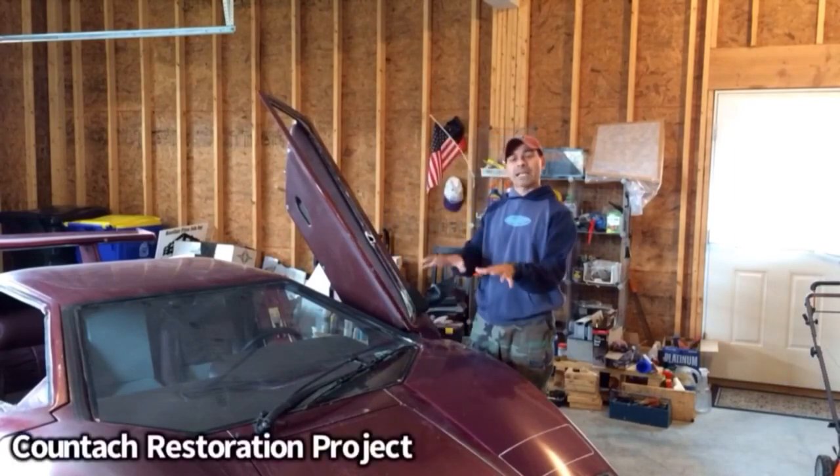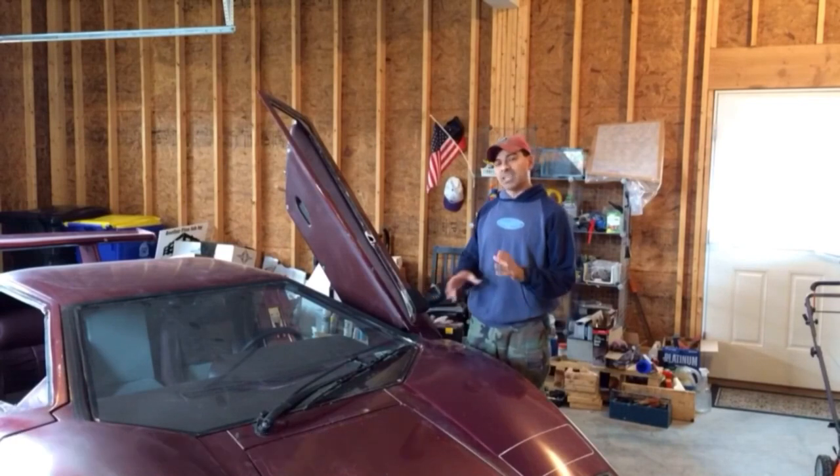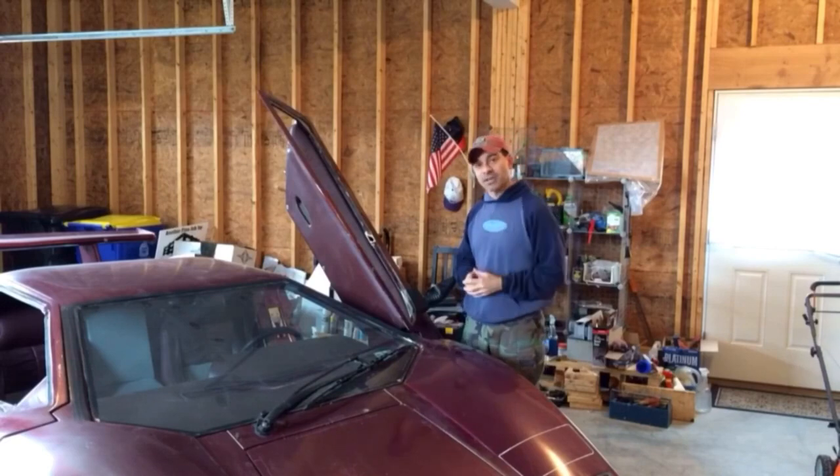Welcome to Andy's Garage. I'm Andy Phillips. We're back here in the garage working on the Kutosh project again. Today we have a few things that I want to cover as we get ready to finish up on the bodywork so we can get ready for priming. So let's go ahead and get started.